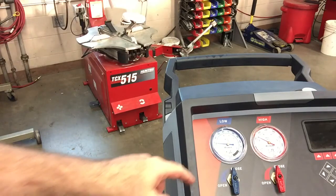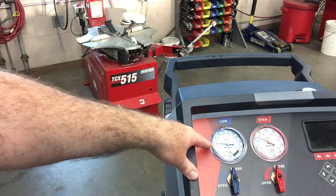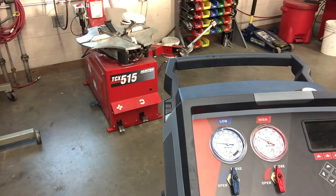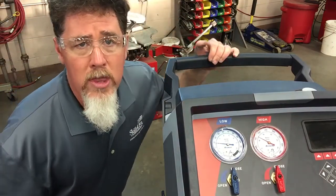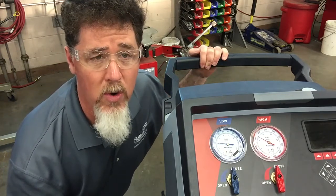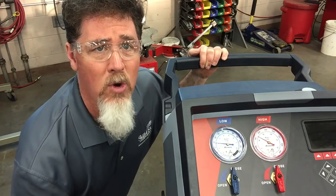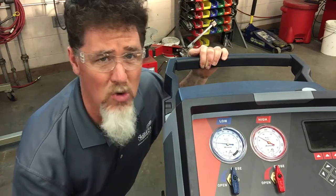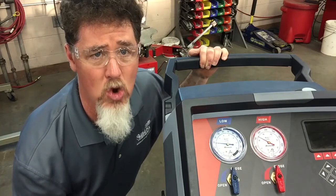It looks like we got about 170 on the high side. The low side is around 28-29 psi, so those are gauge readings that are typical. Next I'm going to go into the vehicle and make sure it's still blowing out 40 degree air. Then I'm going to shut off the AC system and we're going to see how long it takes for this system to equalize to make sure that there are no restrictions in the system.